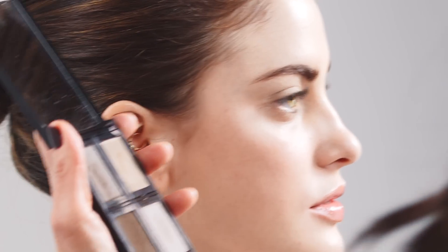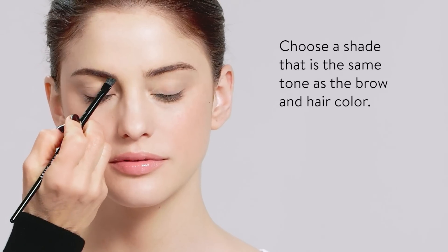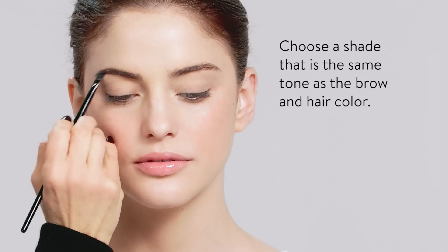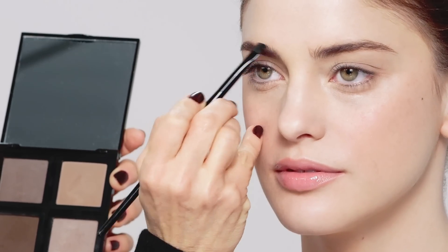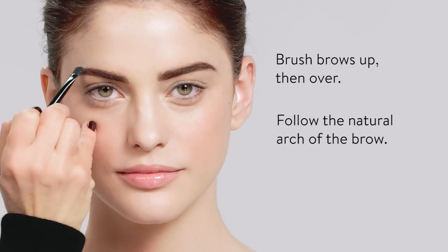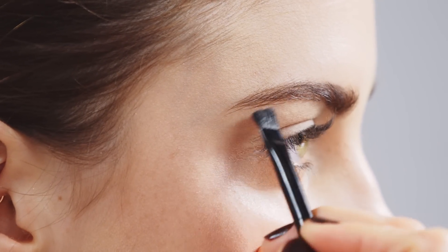Eyebrows. Fill in the brow with the shadow that matches your eyebrows. Start on the inside — I'd like to make a little bit of a square. Brush the hairs up, and make sure you brush them down. Then follow the line, creating an arch, going down into a little bit of a tail. Make sure that the inside lines up with the start of the eye, and the outside, if you're holding a brush, goes on an angle.